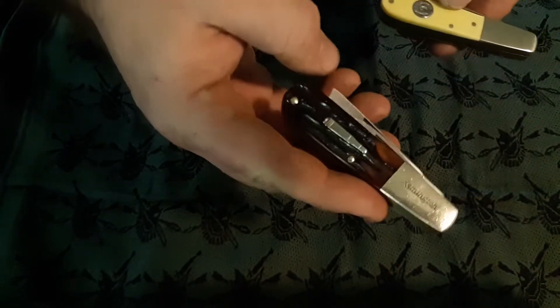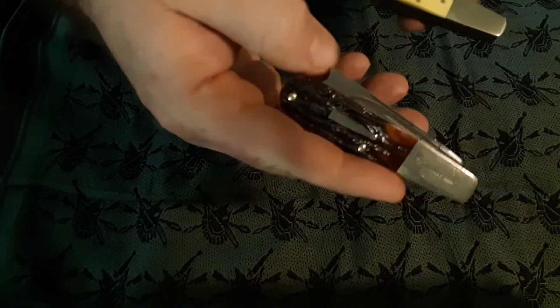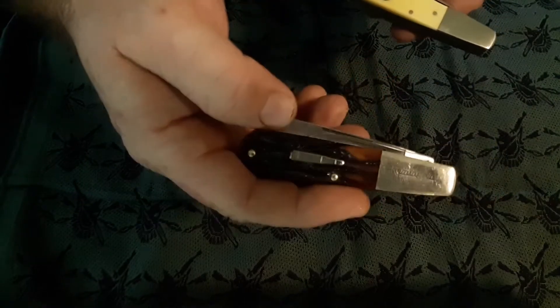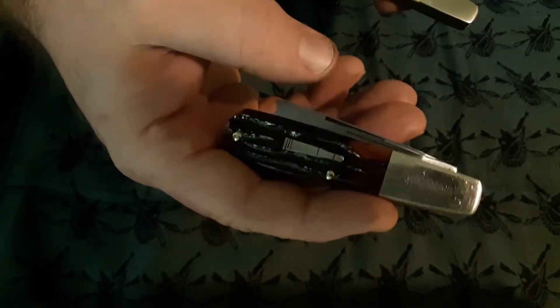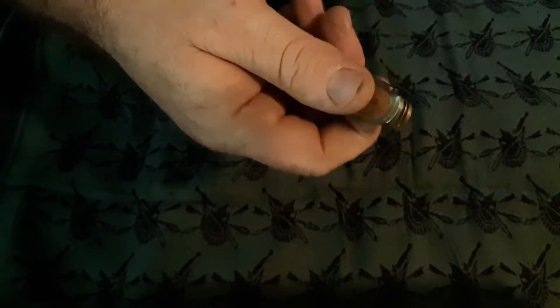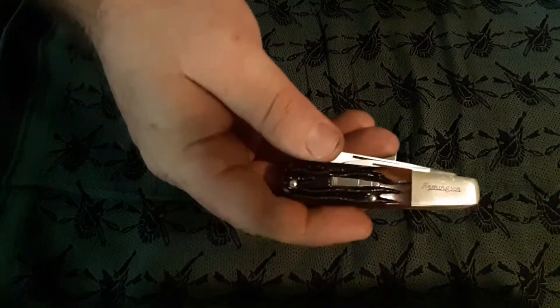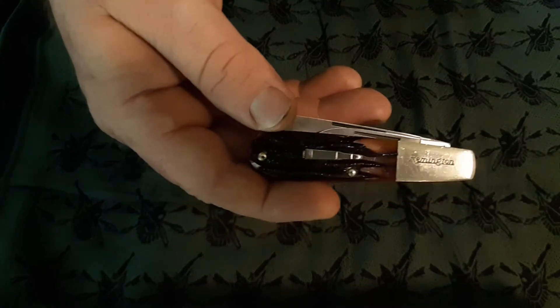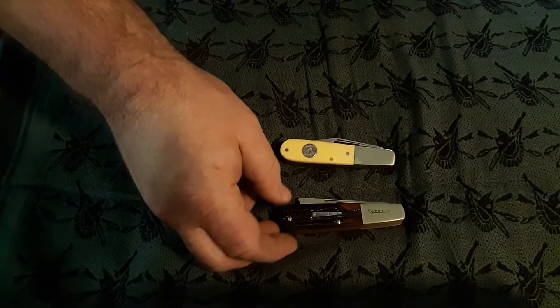I don't know exactly what this knife went for new, but I've seen these for around a hundred dollars on eBay. This was produced in 2008, and I found it at an antique shop and paid 20 bucks for it, which I felt was a good deal. So I think without a doubt, this Remington 2008 one-armed veteran knife is made by Barrenson.